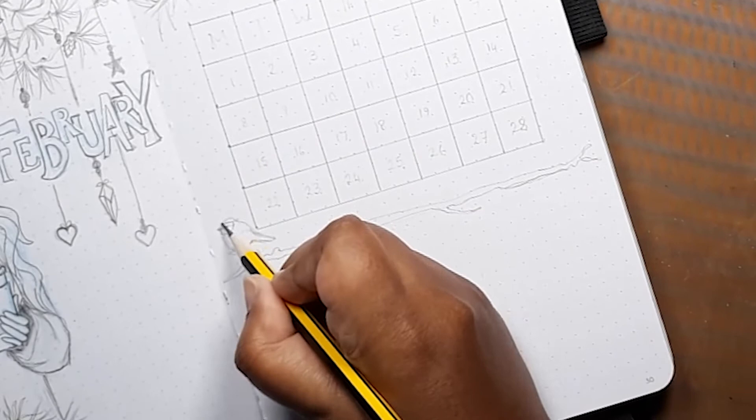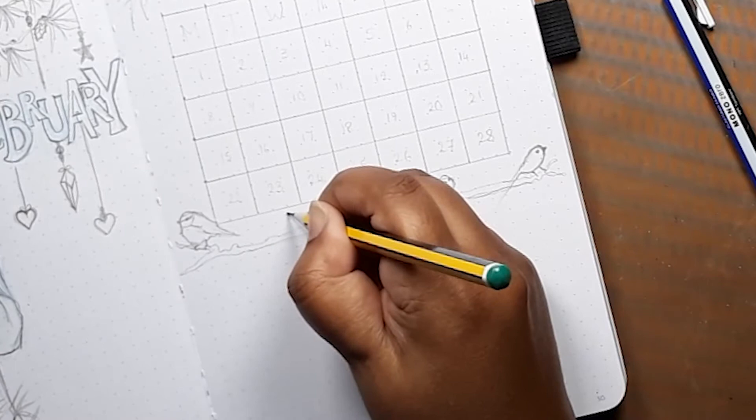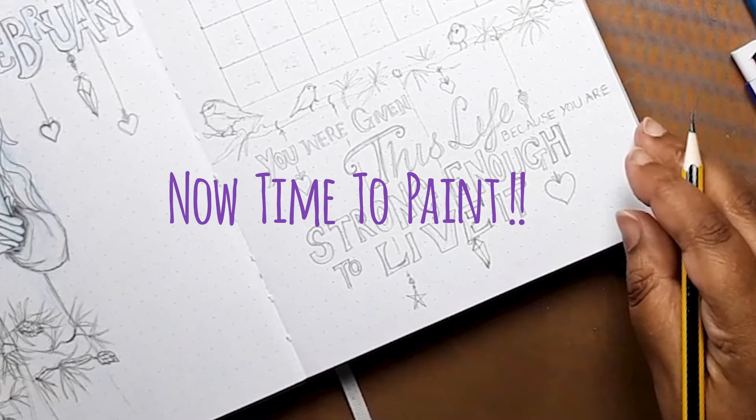I've added in the February calendar and below that I'm putting a branch and adding a few small garden birds. I keep the shapes simple and cute with little dots for beaks and eyes. And below them is my quote for the month: 'You were given this life because you are strong enough to live it.' This quote means a lot to me these days. So now it is time to paint.